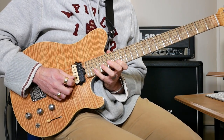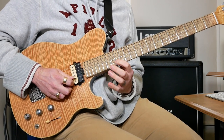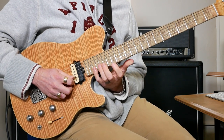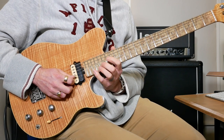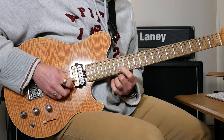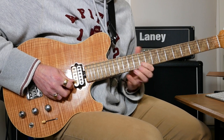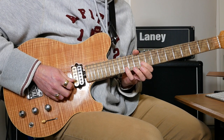Then we're going to follow that with 20 on the B, pull off to 17, pull off to 14. Then almost the same thing on B: 20, 17, 14, hammer on 17, hammer on 20, pull off to 17, pull off to 14. Then 14, slide to 10 on the B, pull off 13 on the B to 10, then 11 on the G, followed by 13 on the B.